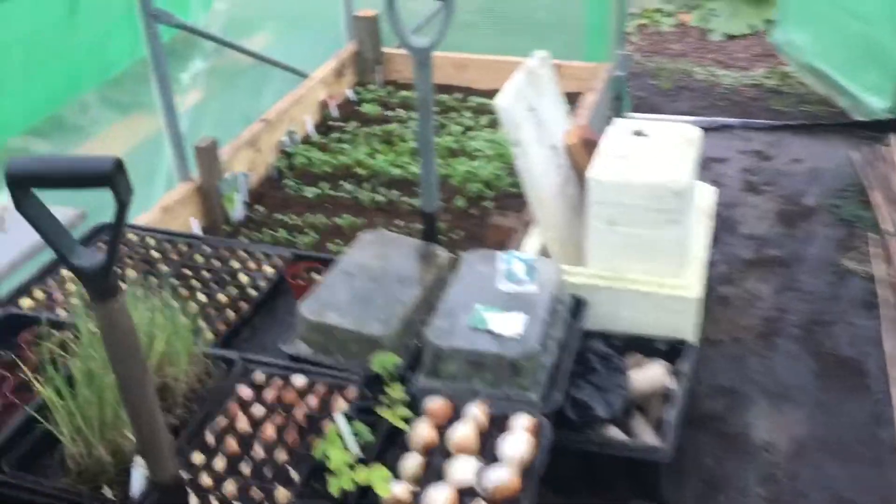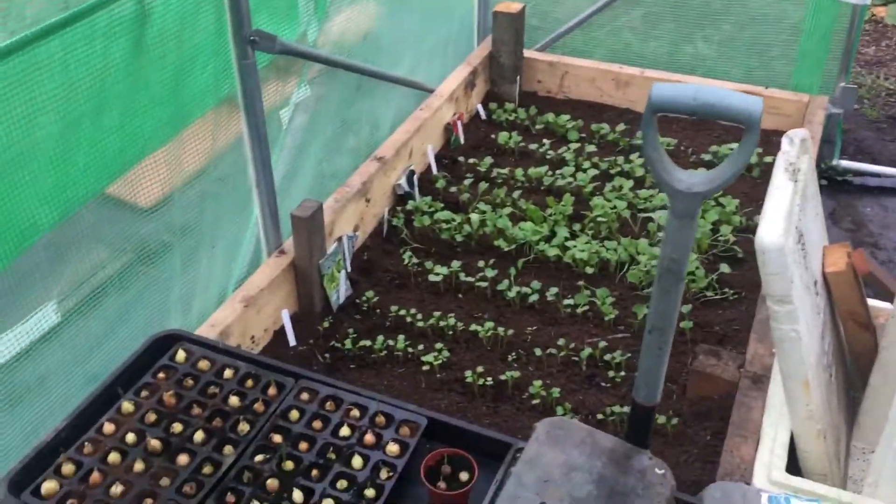Hi guys, just another very quick update every couple of minutes. Just a quick update of my polytunnel.